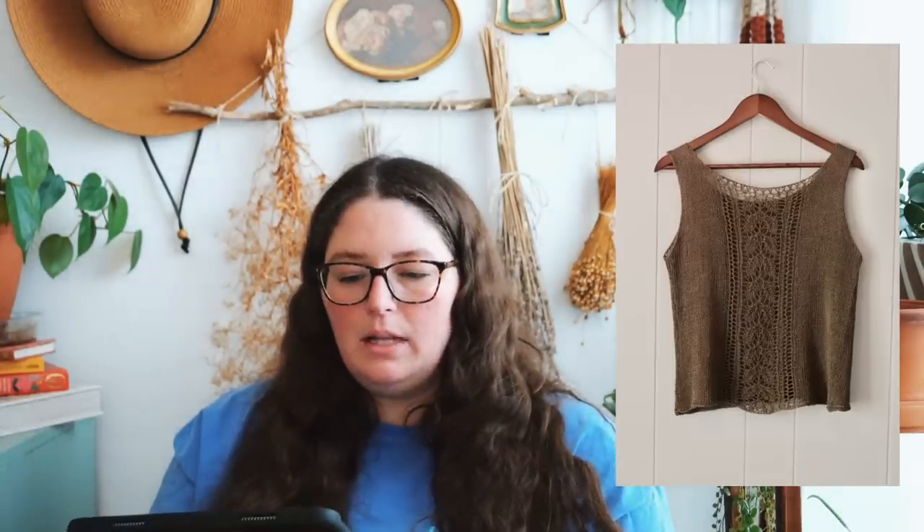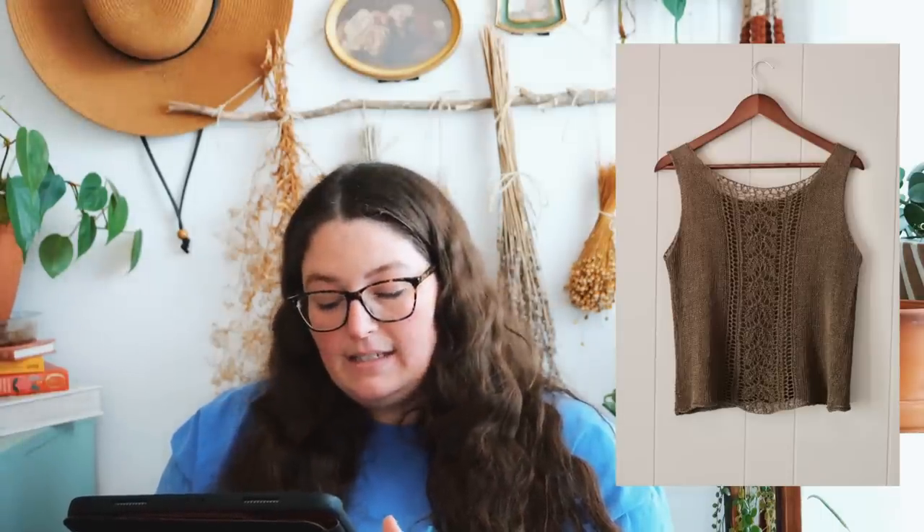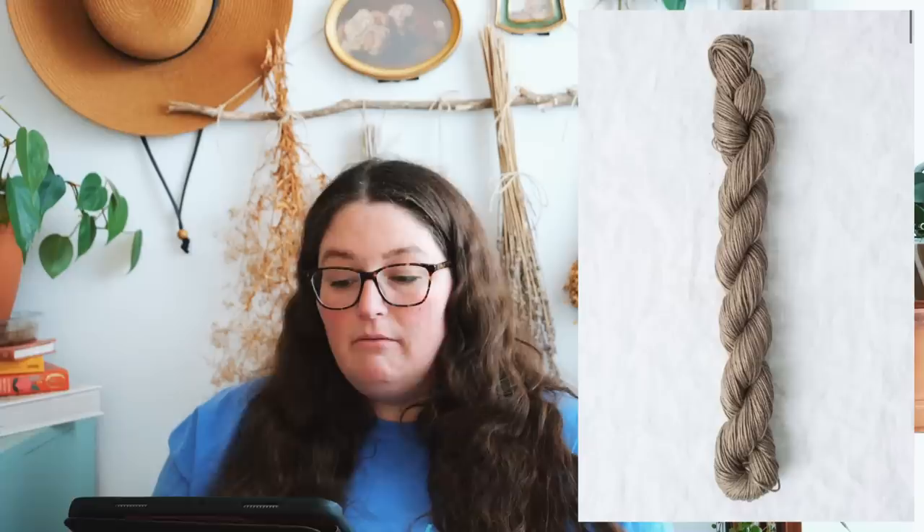Another absolutely gorgeous top is the Forage pattern by Lanaya Elizabeth, knit up in Quince & Co. Sparrow — fingering weight yarn — using US 6 needles, so it's a fairly open fabric. Plus you have this absolutely beautiful lace panel that goes down the front. I think it's just stunning, classy, and nice and lightweight. That yarn is 100% linen, and I absolutely love the color they chose for the sample. Knitting for Olive Pure Silk, Sandeskarn Tin Lena — any fingering weight yarn would look really beautiful with this pattern.